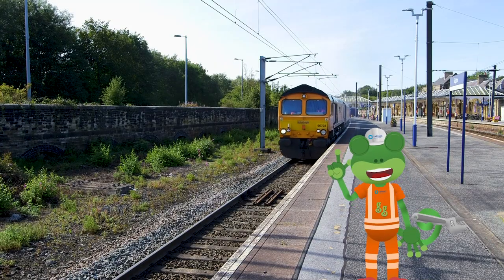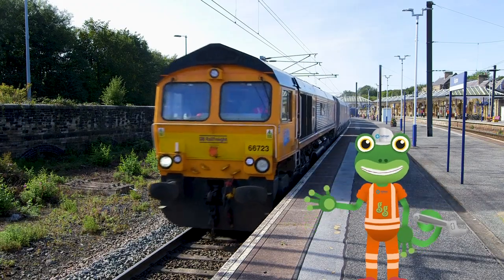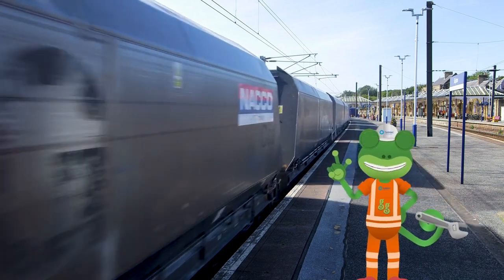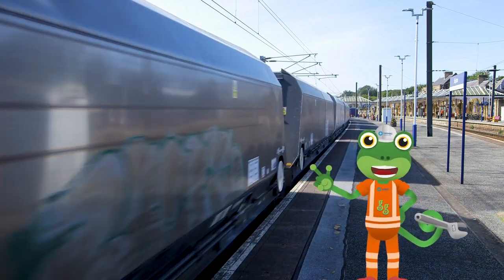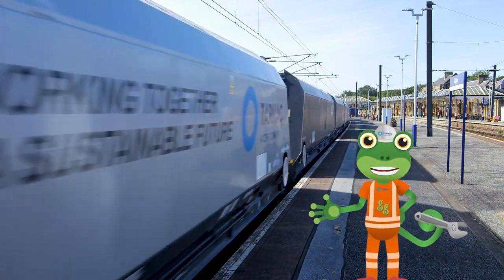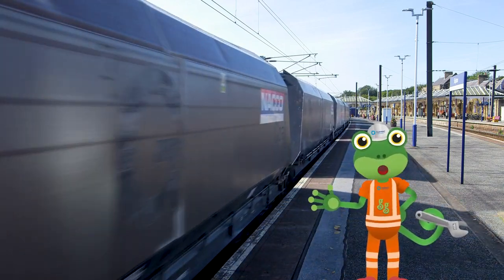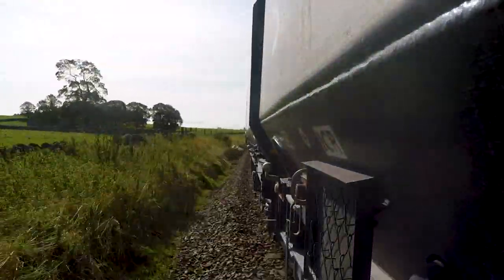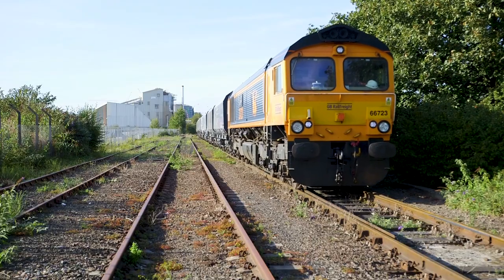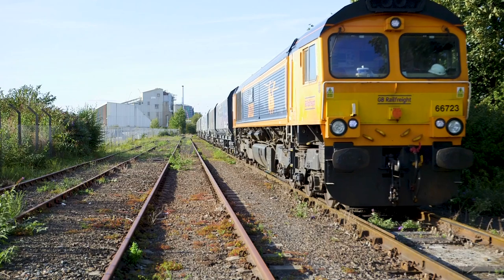Freight trains are amazing because they can carry so much stuff! Over 30 houses could be built from all of the stone carried in this one train! More wagons mean less lorries on the road too, because this freight train carries the same amount as 70 lorries! Wow! And here's the train, right on time.